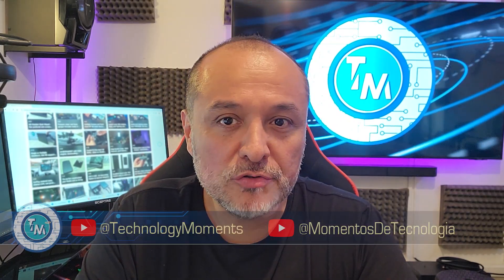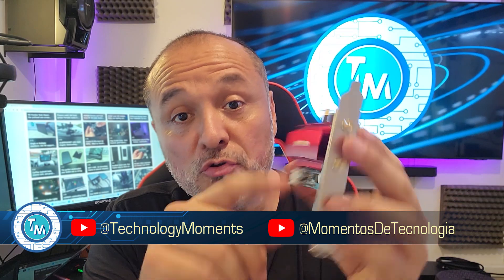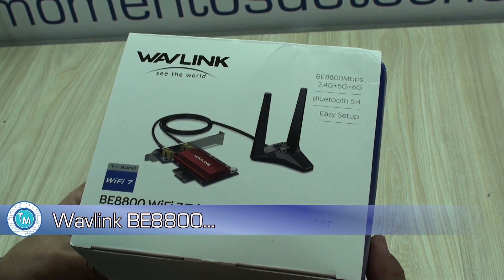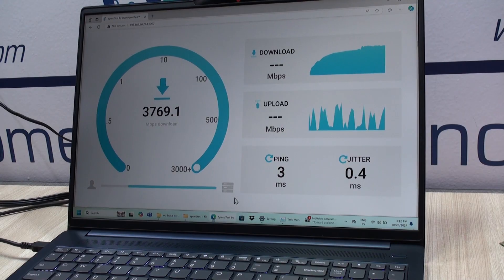Hello everyone! Welcome back to this short new technology moment. Thank you very much for watching this video. The idea today is to show you the experience that we had with this particular Wi-Fi 7 adapter, the Wavelink, based on the Intel BE200 chipset that we have extensively tested in many scenarios with extraordinary results.